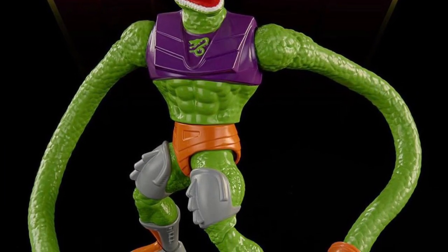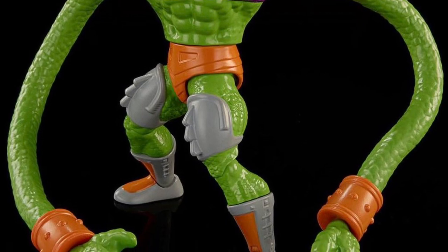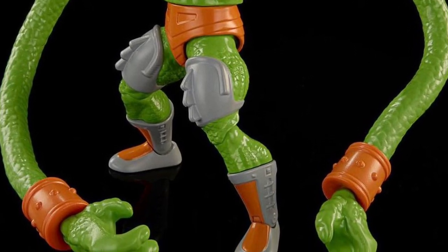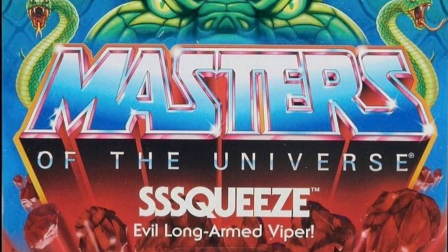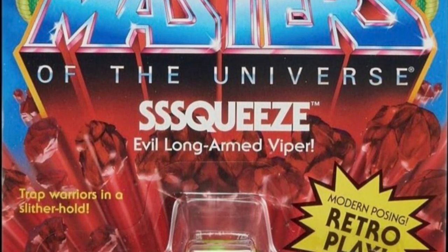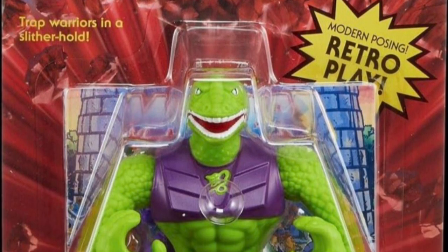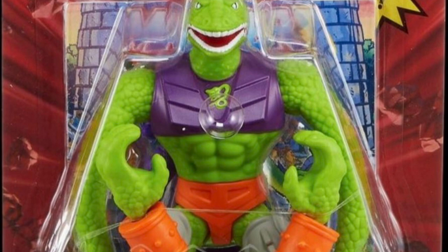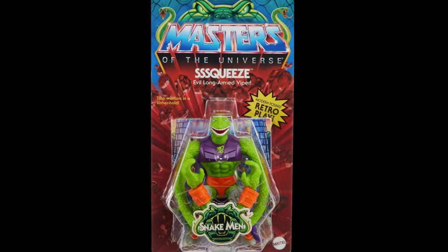Squeeze is a pretty huge-looking figure, especially with his arms fully extended. I originally thought he was going to be released as a deluxe figure, but they found a way to just stuff him onto a standard card pack. Just look at the way he fills up that plastic bubble. It's kind of like Mantana — I thought he'd be a deluxe too, but they found a way to put him on a standard card. To me, this is the standout figure of the entire wave.